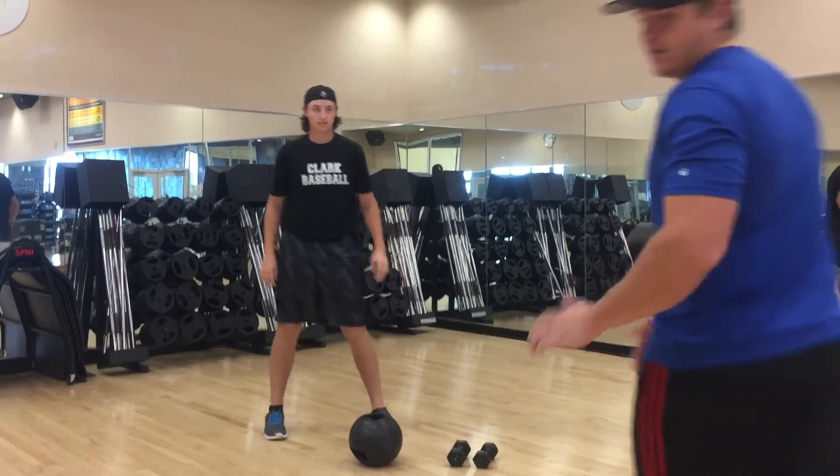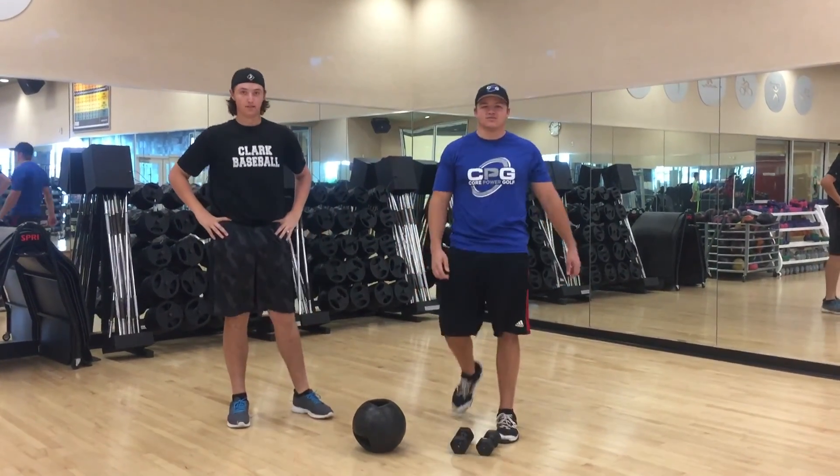Good job! Complete that workout this Christmas. Get some feedback to us. Thanks for watching.